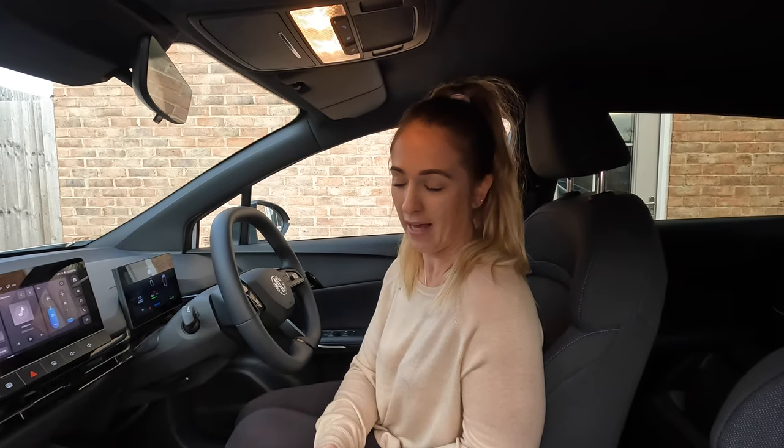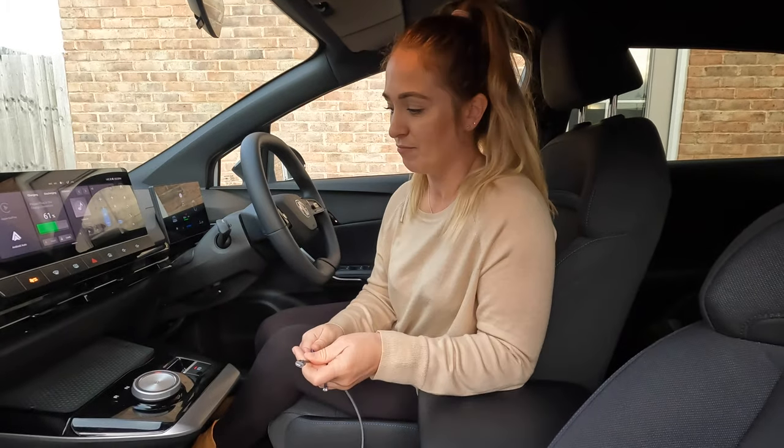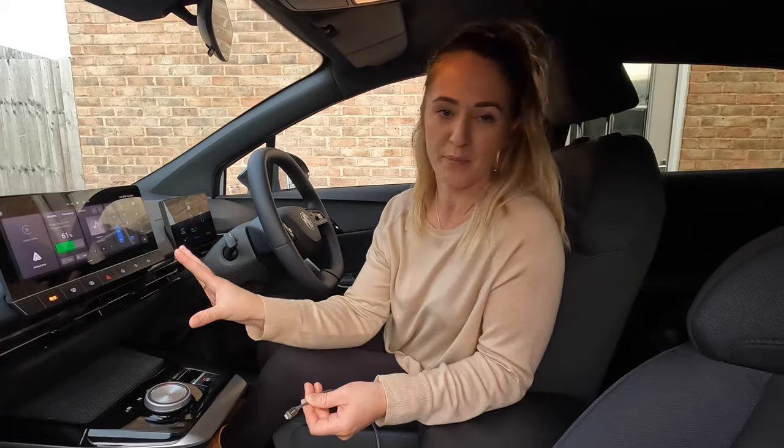Does the car have wireless Apple CarPlay? No it doesn't. It does have Apple CarPlay, but we use a wire. There are ports under the centre area where you can plug it in, and it's quite easy — you just rest your phone on here, it all comes up on the full dash, and it's quite a nice display. So no wireless Apple CarPlay — wired only.